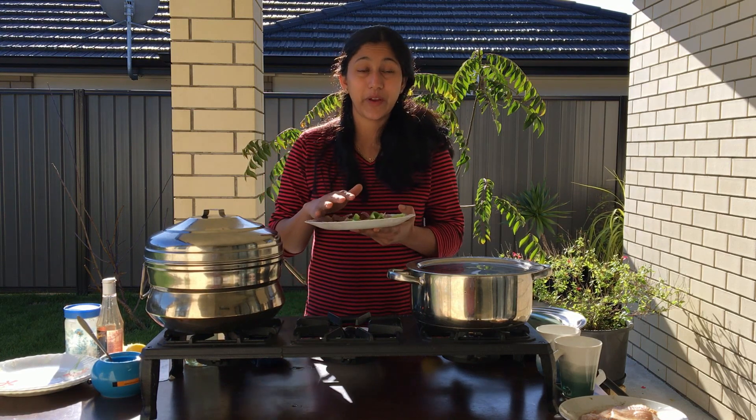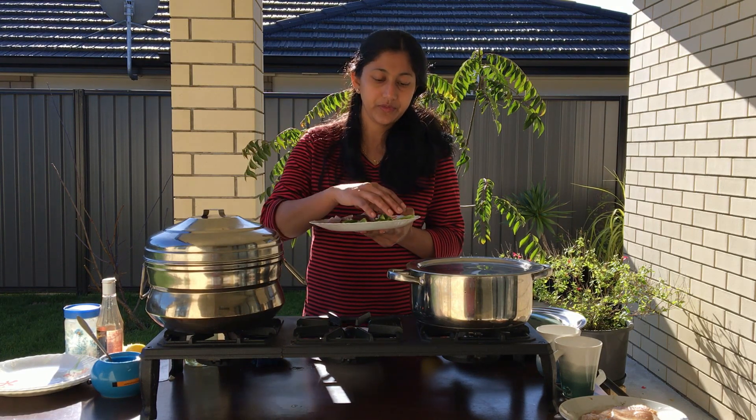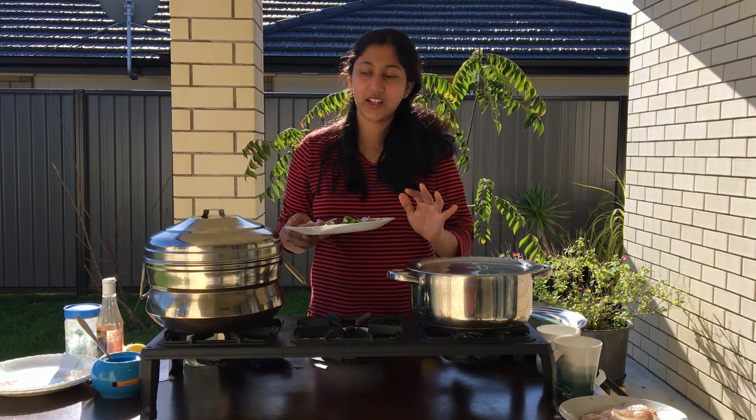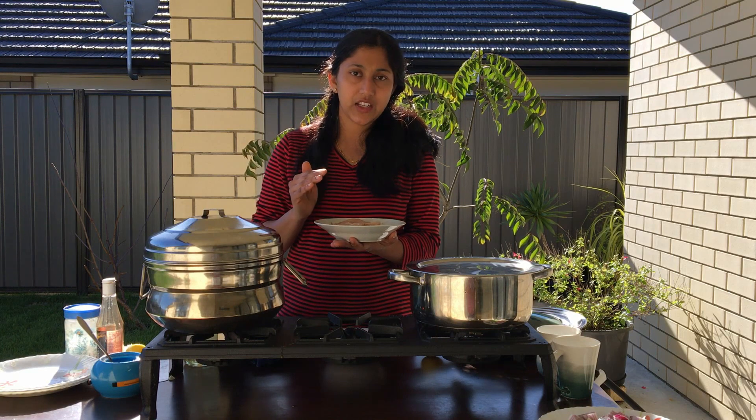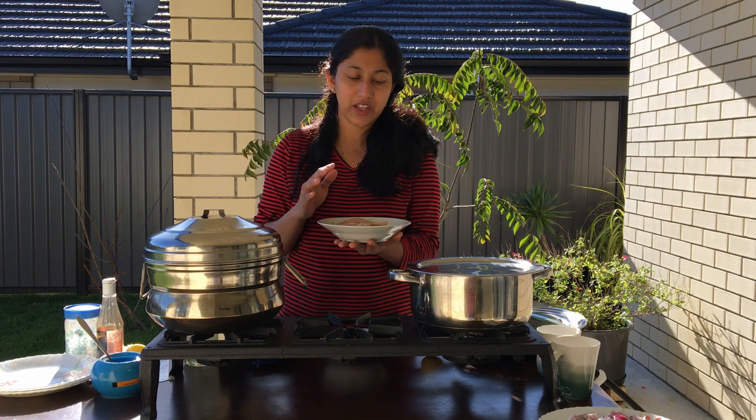Add your chicken, add more vegetables. Add the vegetables and then the chicken. We will keep these vegetables and add them with the chicken and enjoy.